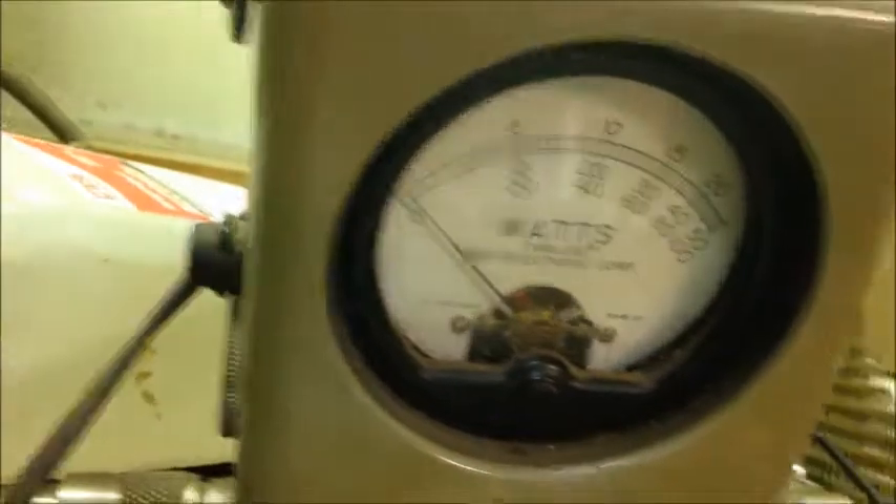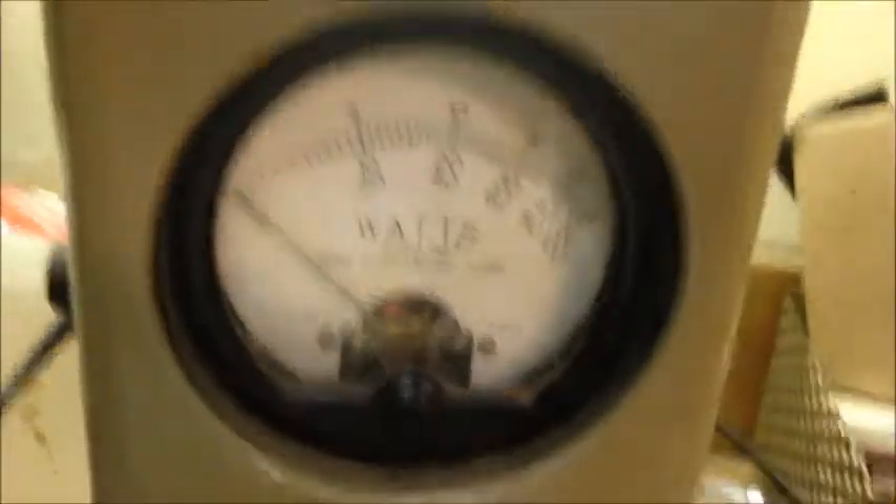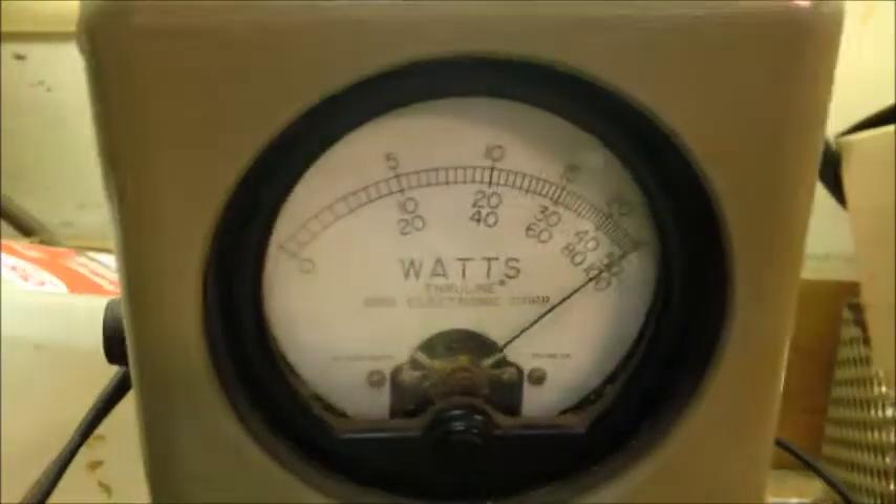Now we're going to remove the 100-watt slug and start with the 250-watt slug for peak reading — that's all we're going to do, peak reading. And there you see 250 — that's 250 peak watts in the corner.